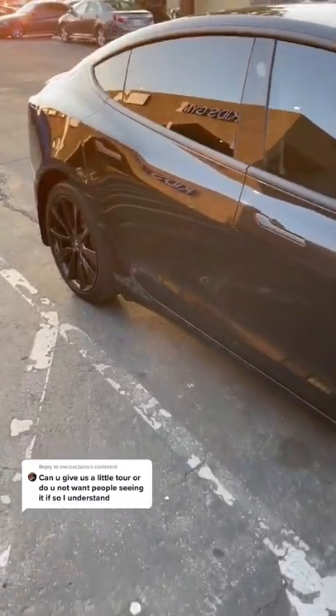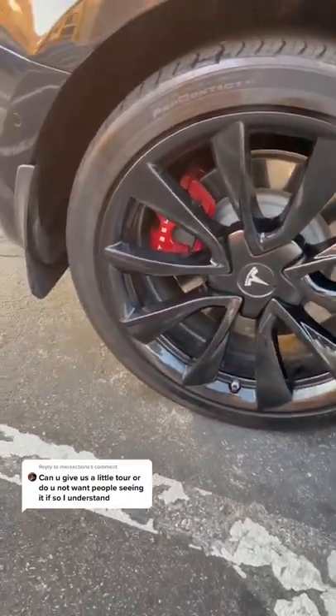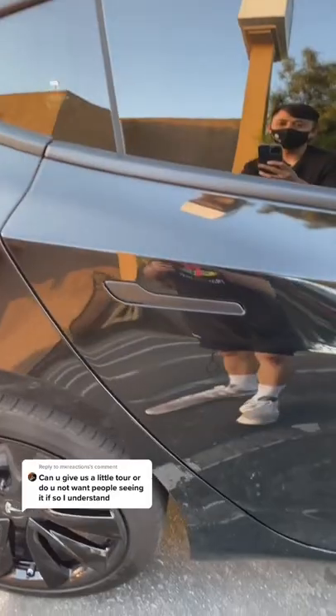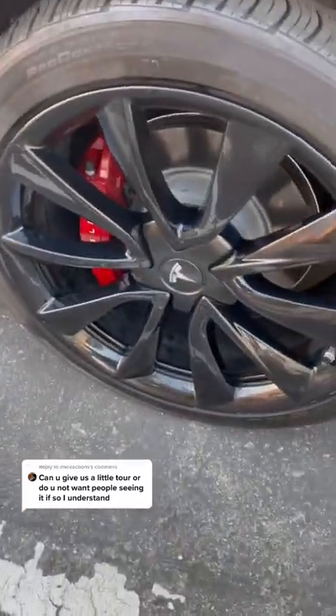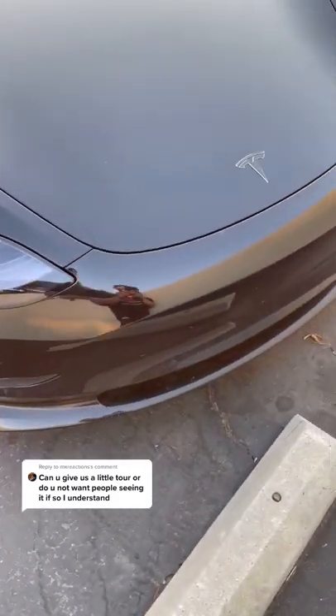I heard you guys wanted a car review, so this is my baby — Tesla Model 3. We got the blacked out rims, red brakes, smoked out lights. I chrome deleted the handles and all the trimmings myself. No front license plate, keep it G like that.